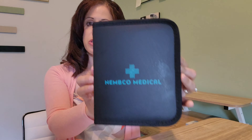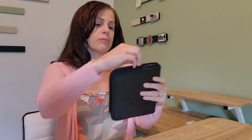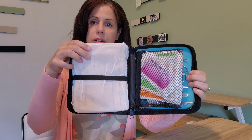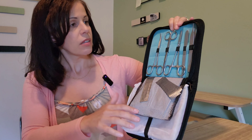Hi everyone, welcome back to our channel. Today I'm going to show you how to suture a wound. Before I do, as a reminder: as long as there is medical and dental care in this world and you're injured, you need to go see your doctor and get professional treatment. I'm not a doctor, I'm not a nurse, but I do enjoy learning valuable skills such as suturing.